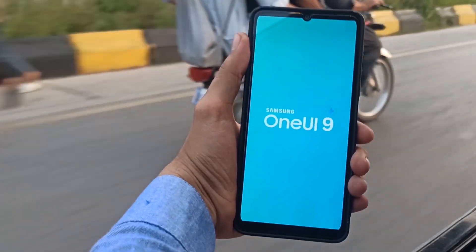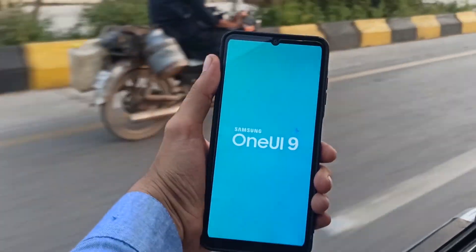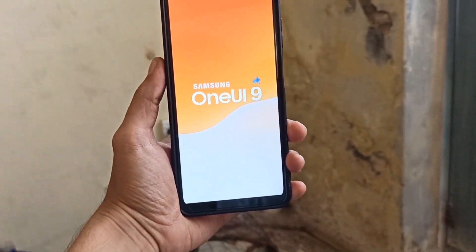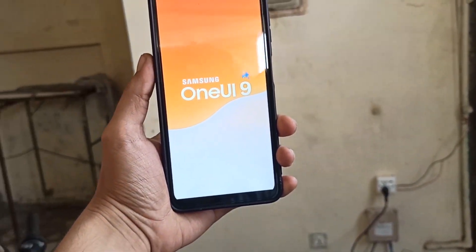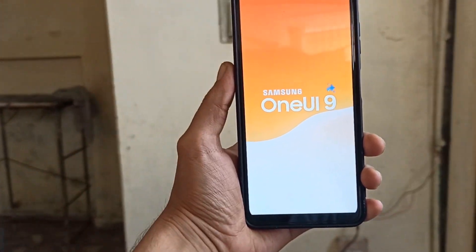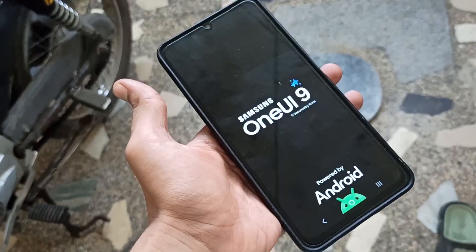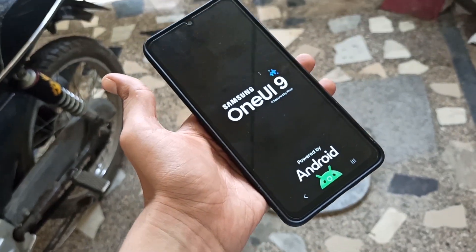Samsung urgently needs to fix this communication loophole before it sparks further backlash. Critics already argue that the company lacks a clear strategy for keeping consumers informed. While official press releases do appear on the Samsung newsroom, the company avoids publishing tentative timelines, leaving users vulnerable to fake leaks, misinformation, and support missteps. What are your thoughts on this? Let me know in the comments section.